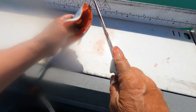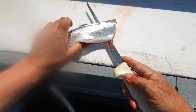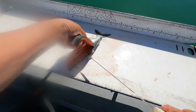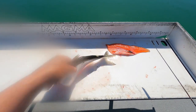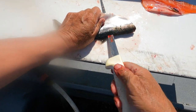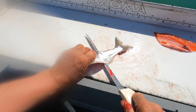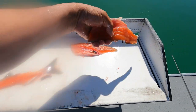Start just above the spine, cut down to the ribs like this. Start the other side, like that.